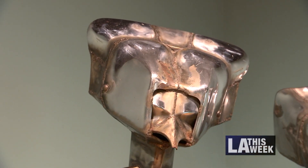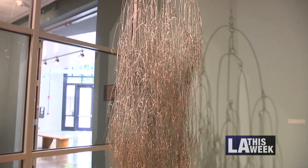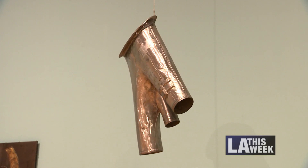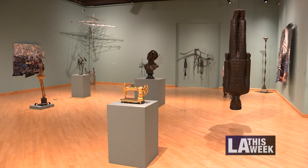You can make it scary, imposing, artsy, shiny, dull, hard, flexible. You can use old junkyard scraps to create new features, or mold entire sculptures all your own.